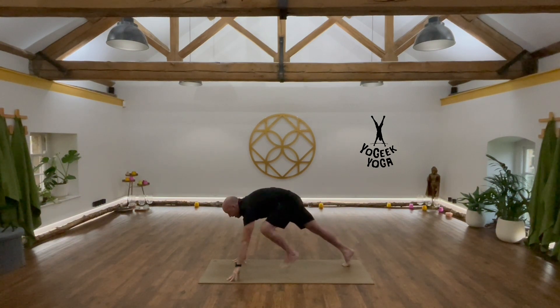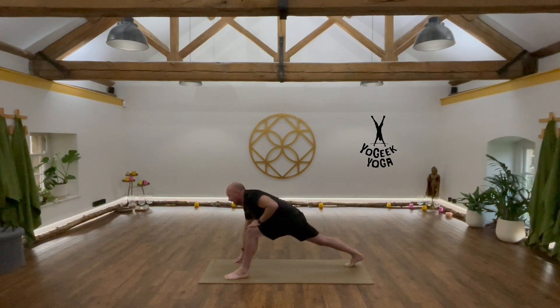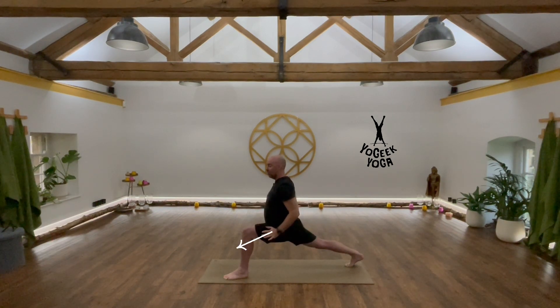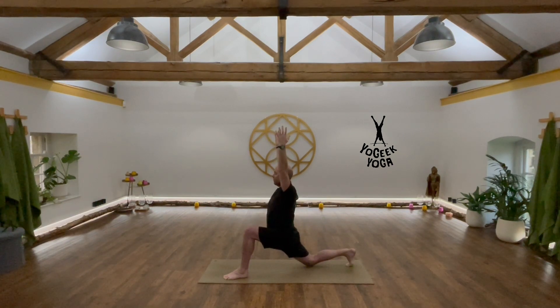Good — do the left side, bringing it forward. Back quad engaged, firing to the sky, nice and strong, lift through that back leg, then the hips fall forward, sweep the arms. Option: low lunge, drop to the knee.